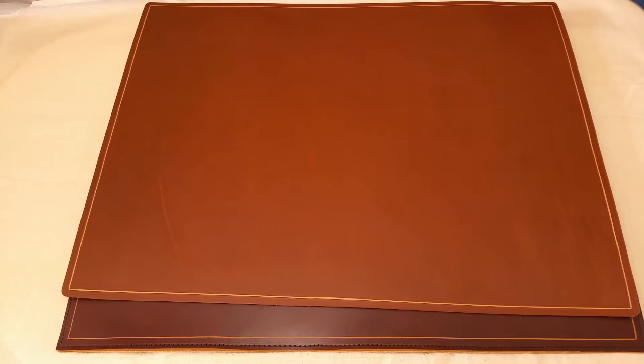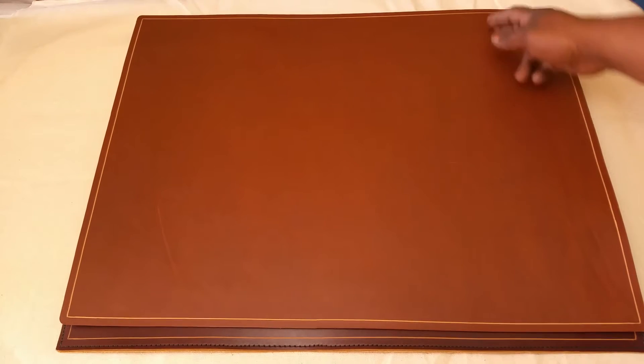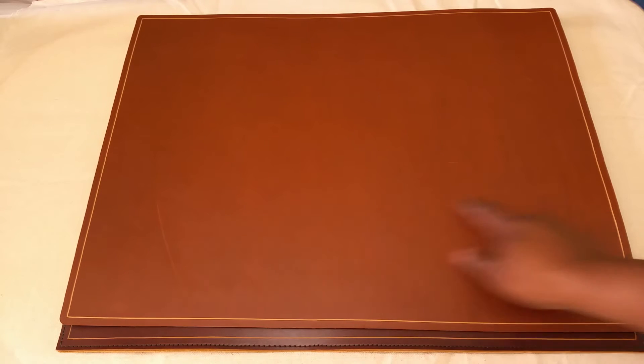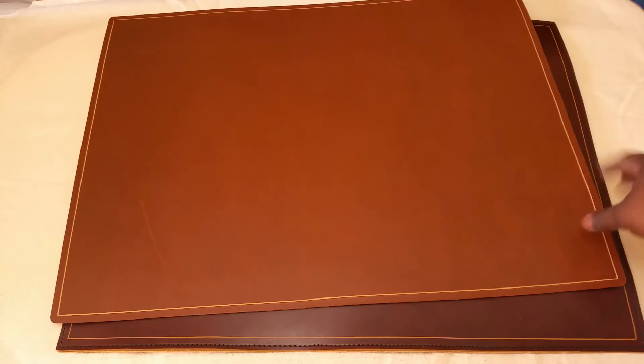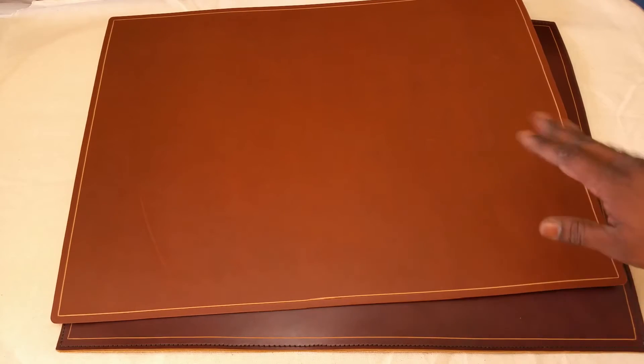Hey, this is Amal from Attack Leathercraft. I want to show you some dust pads I have just completed. These are 18 inches tall by 24 inches across, both of them. There are two versions: one is the padded version and this one is a single layer version.